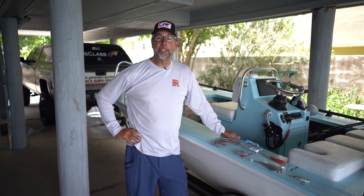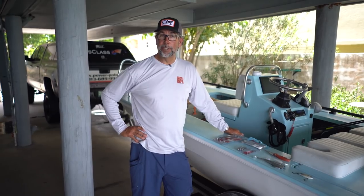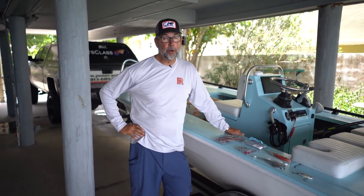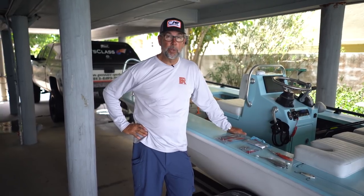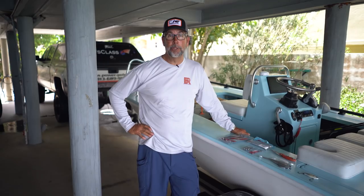Hey everybody, it's Captain C.A. from Flats Class YouTube. In today's lesson, we're going to talk a little bit about snook fishing. It's still tarpon season, but there are days when the tarpon aren't running because you've got west wind and dirty water. So we go snook fishing. Let me show you some of the tools.